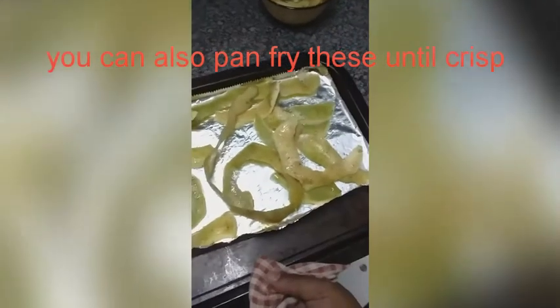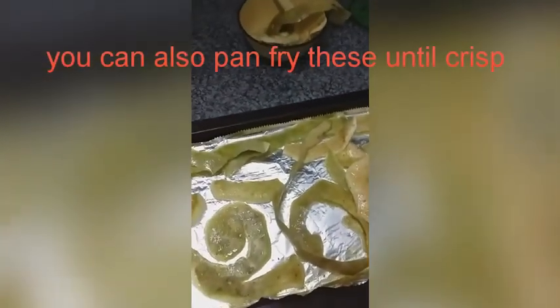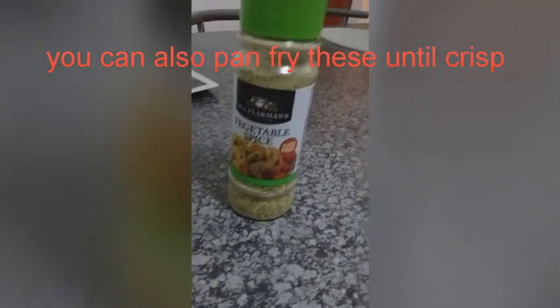I laid my potato peels on a baking tray lined with some foil and I seasoned with the vegetable spice and drizzled some oil. I will be cooking this for about 3 to 5 minutes, turning constantly so that it doesn't burn.